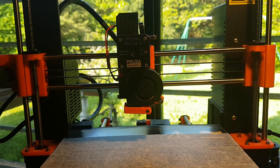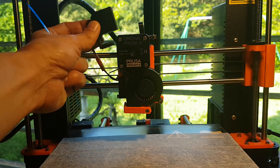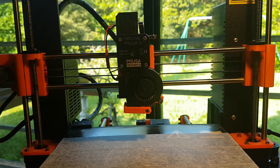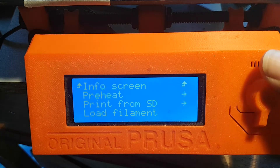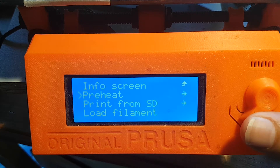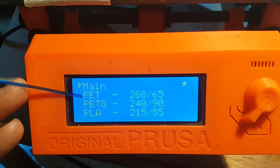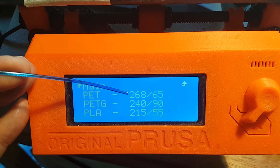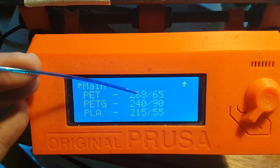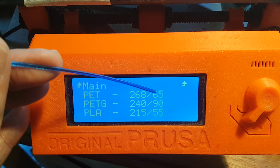I have added a filament runout sensor to my printer, so put it in place. You will have to power the printer and set the temperature for PET. I have modified the firmware to have PET settings available. If you don't want to modify your firmware, just set the temperature to 265°C for the hotend and 65°C for the bed.